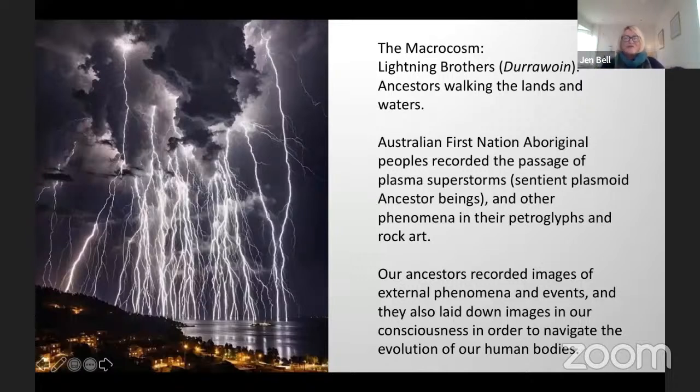In a macrocosmic sense, what we're doing is tracking from the very large cosmological stories and now bringing it down through the medium of plasma or charge, recorded through the original dreamers in Australia, who recorded the passage of plasma superstorms — which were sentient plasmoid ancestor beings — and other phenomena in their petroglyphs and rock art.